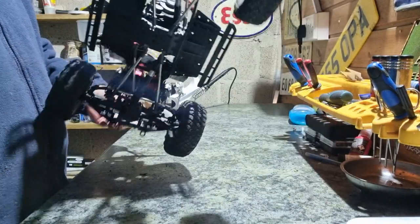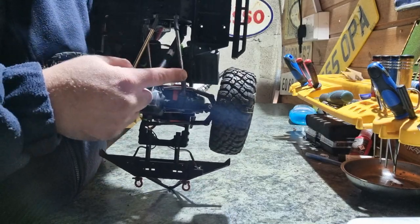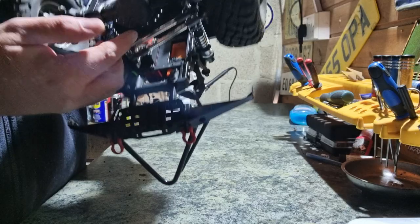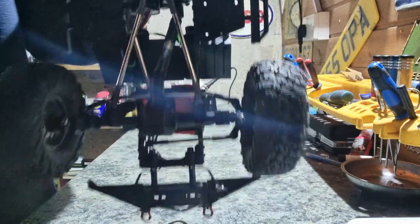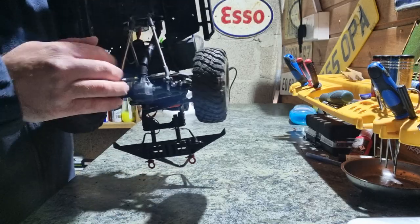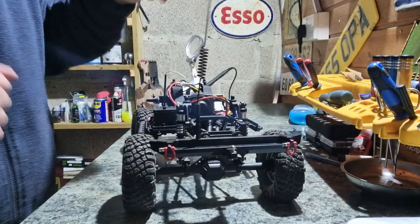Underneath, being the HD model, it has all metal links front and rear, and the panhard bar at the front as well. All the links are metal instead of plastic, which I'm very happy about with the HD model because it comes with all the metal links as standard.